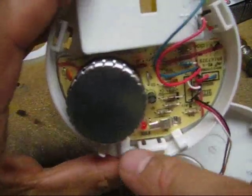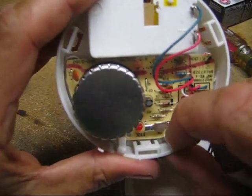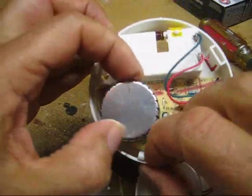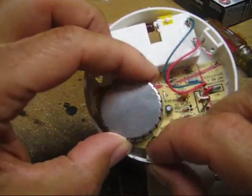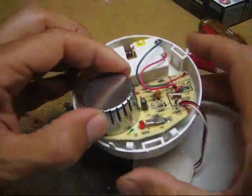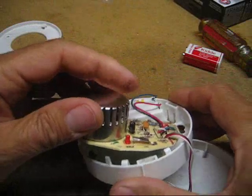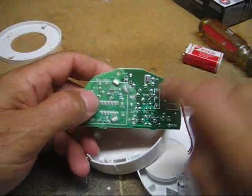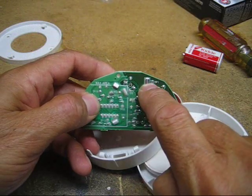I'll pinch these plastic clips — two plastic clips in this case — to release the circuit board. This is the test button and I'll flip it over and use the test button contacts here and here.